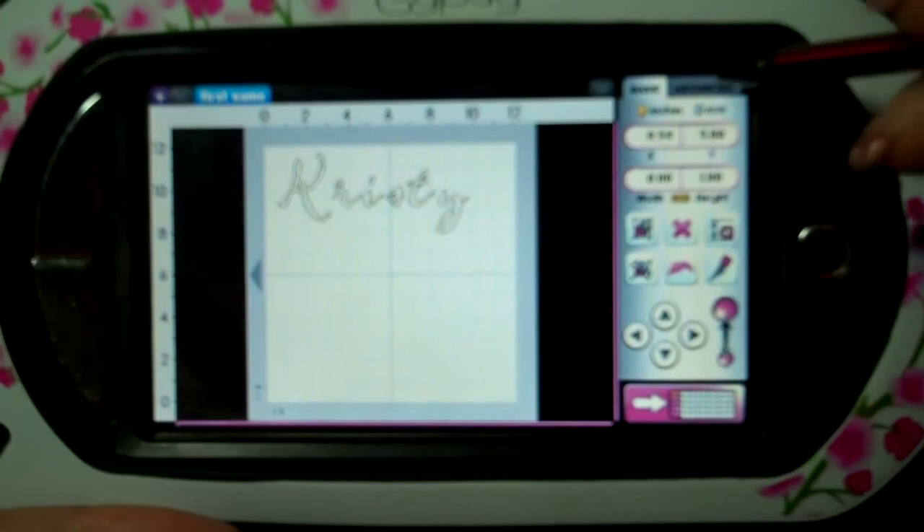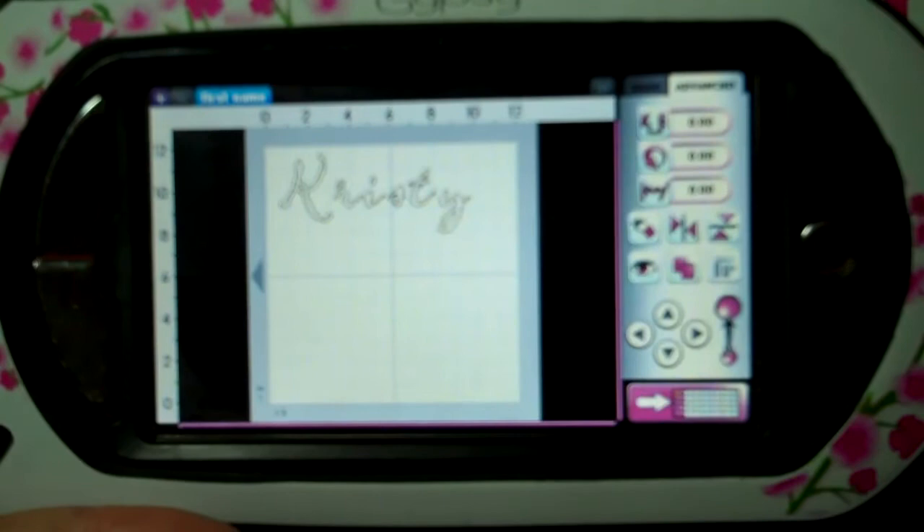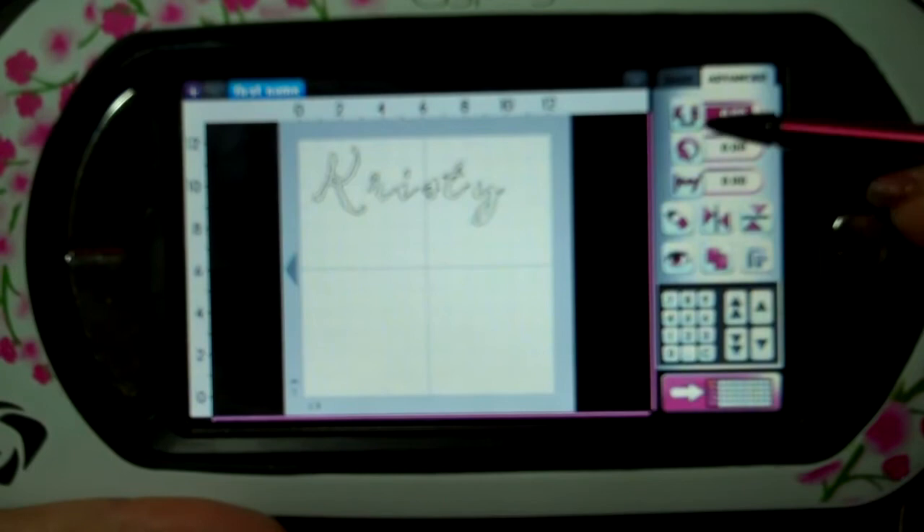We're going to go over here to the Advanced tab, right here on the top. Tap on it. There are a few things we're going to work on real quick. The first button you see here, just tap on it and it turns to zero — it brings the numbers down here in the arrows. This is kerning.